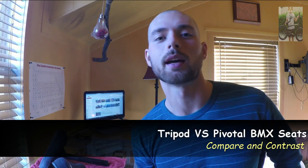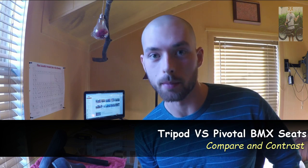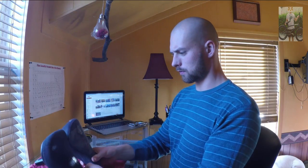What's going on everybody? Today I'm going to compare and contrast the differences between tripod and pivotal BMX seats. To start, I've got a pivotal seat and post and a tripod seat and post, and we're going to take a look at both of these.